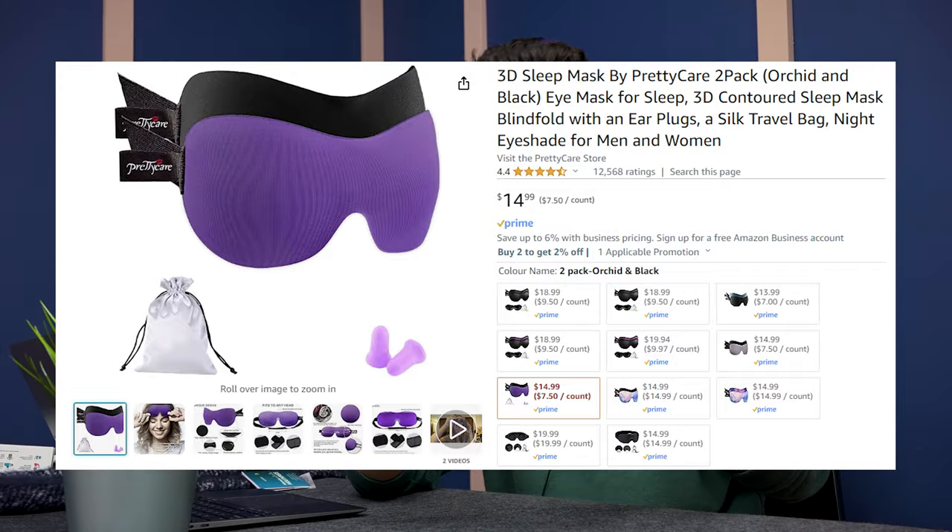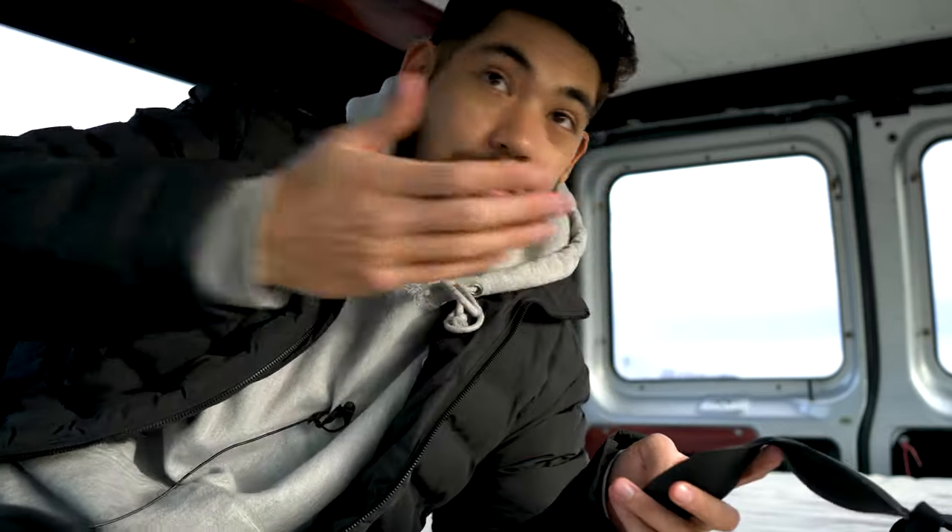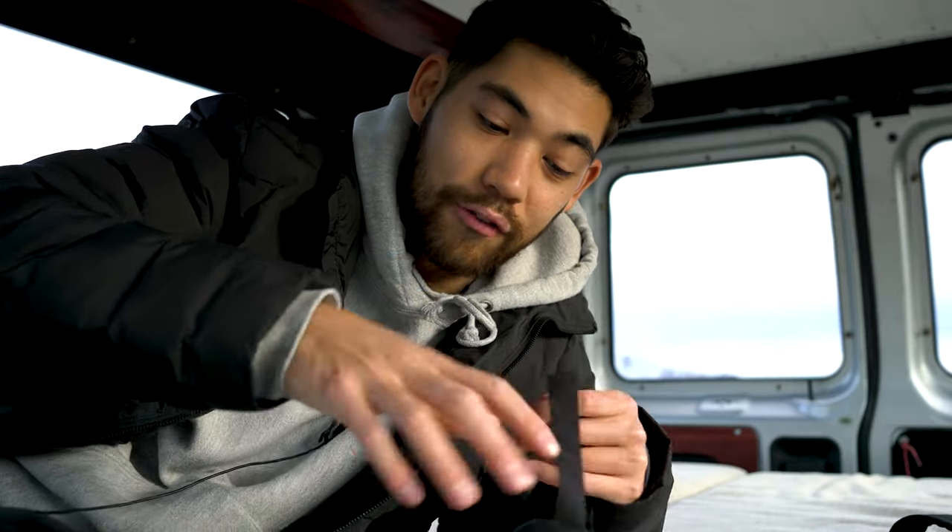I have a sleep mask here by Pretty Care — super cheap quality, but for a sleep mask it's pretty good. If you're getting a sleep mask from Amazon, get one that has a concave eye cutout. I tried it and it's actually pretty good — I'm going to keep it for camping and van life. I never thought I'd use a sleep mask because I don't like things around my eyes while sleeping, but the concave design means no pressure at all. For 10 bucks it works and it's actually comfortable.